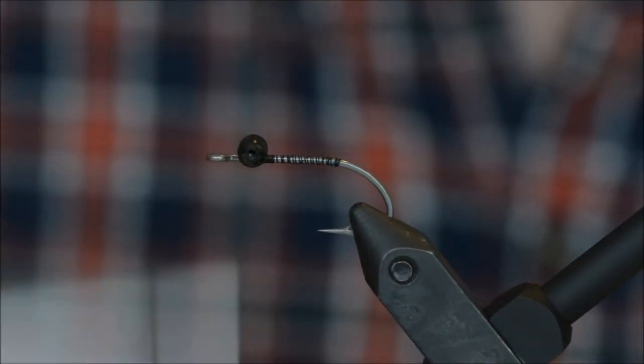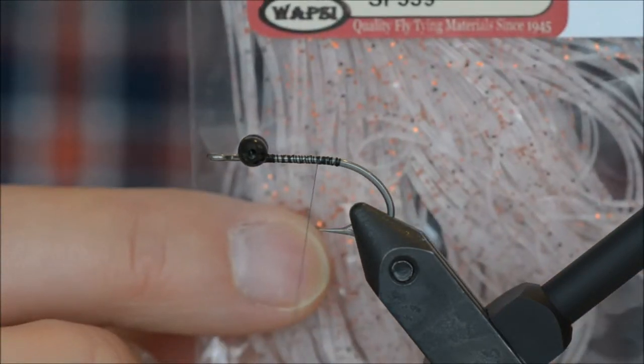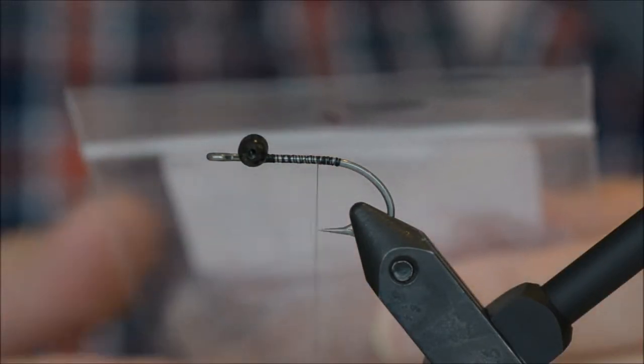The legs I will be using are Silly Legs — sand, orange, black pearl flake, whatever color you prefer.